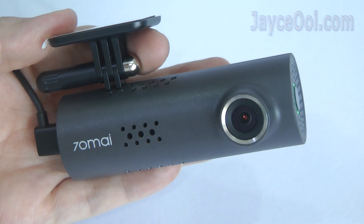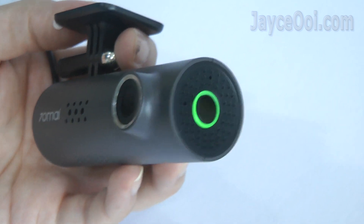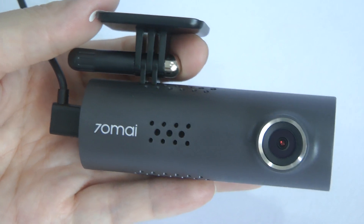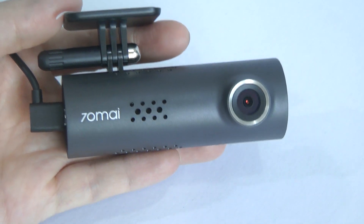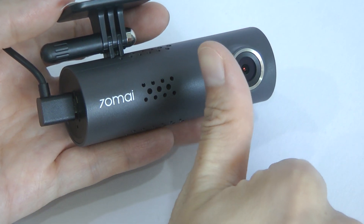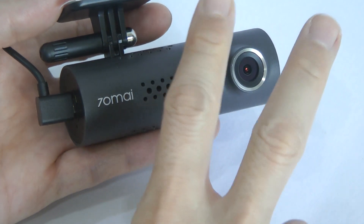That's it for the 70mai dashcam review. A budget, solid and feature-loaded dashcam, no doubt. Do check out the promotion and buying link below. Thanks for watching — thumb up to support me and I will see you again.